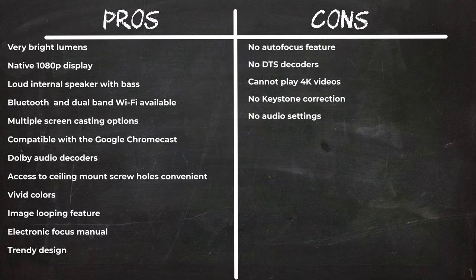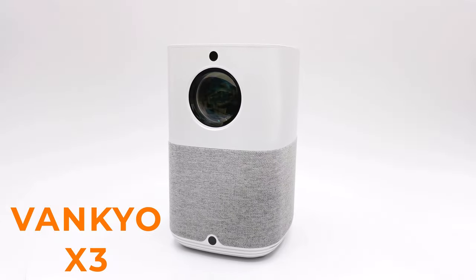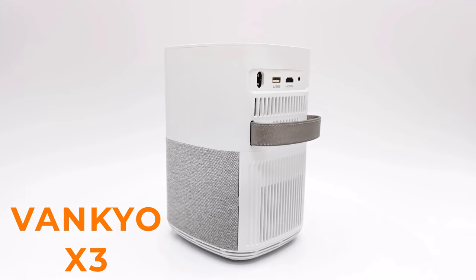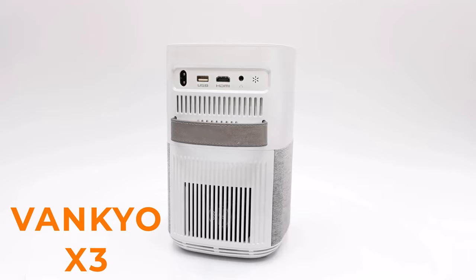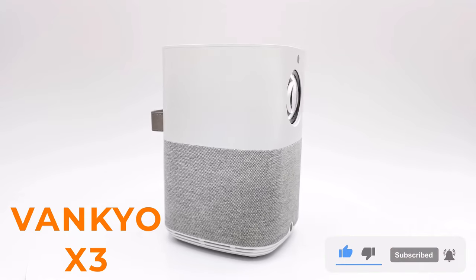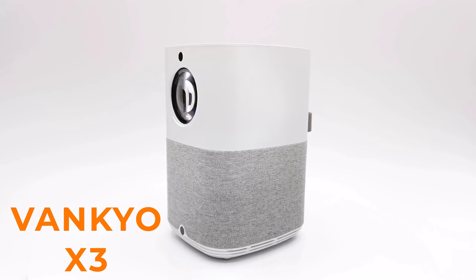In summary, for a budget model, highlights include the brightness of its lumens, an internal speaker with deep bass, electronic focus, Dolby Atmos audio support, compatibility with Chromecast and Amazon Fire TV devices, and a trendy design. What it lacks is an autofocus feature, audio output options, and keystone correction. That was the review of the Vankyo X3 budget projector. If this suits your needs and budget, a discount coupon and purchase link are in the description below. Thanks for watching — don't forget to like and subscribe for notifications about giveaways, open box deals, and new videos.